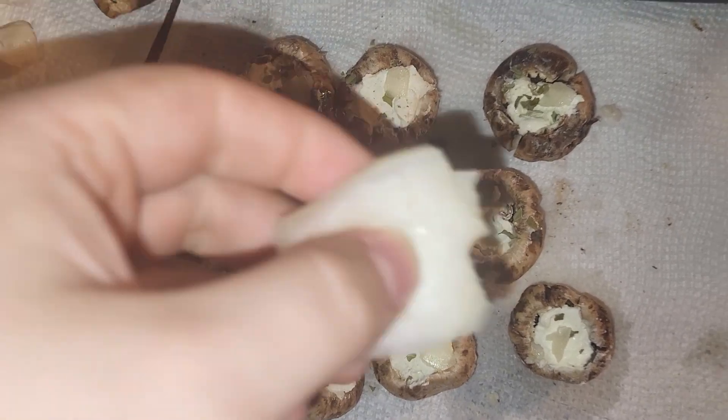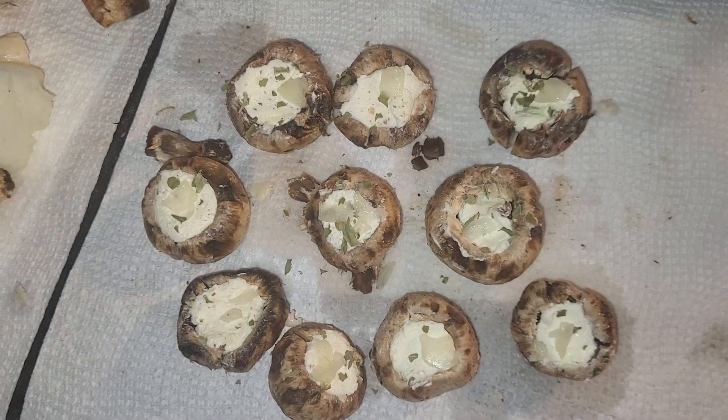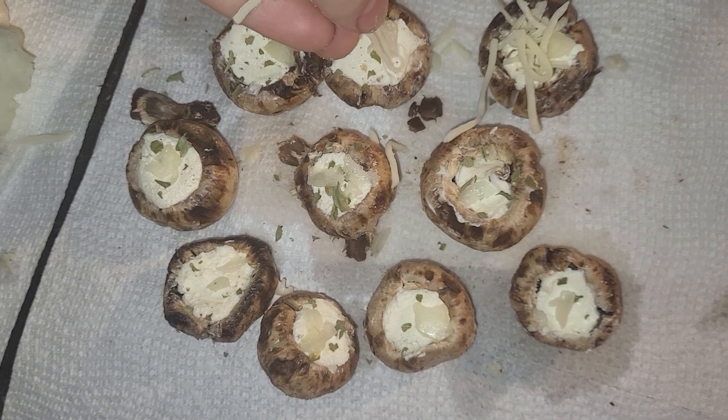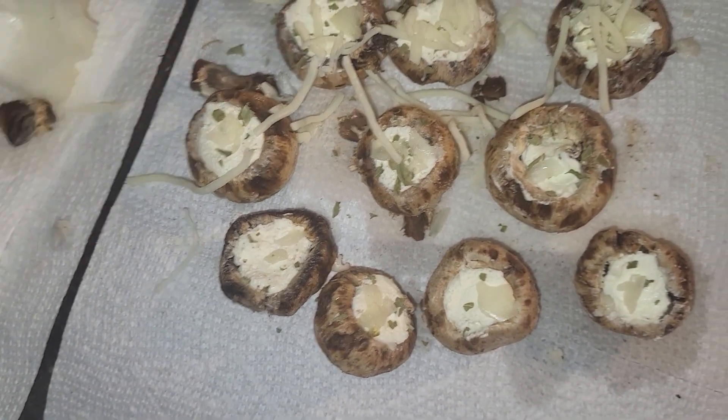Then cut up part of an onion and put a piece in each one, and then sprinkle some basil leaves on it. Then take some mozzarella cheese and put them on each mushroom and repeat that for each one.